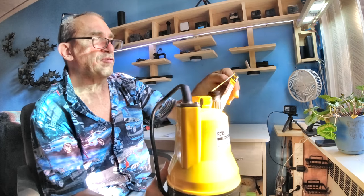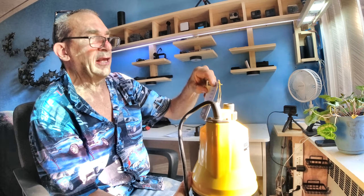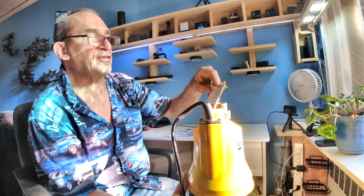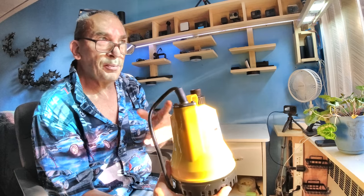If you put this in three feet of water it's going to push out 1,037 gallons per hour, and it can go at least 15 feet down at 52 gallons an hour. My hose is going to be running at least 10 feet.